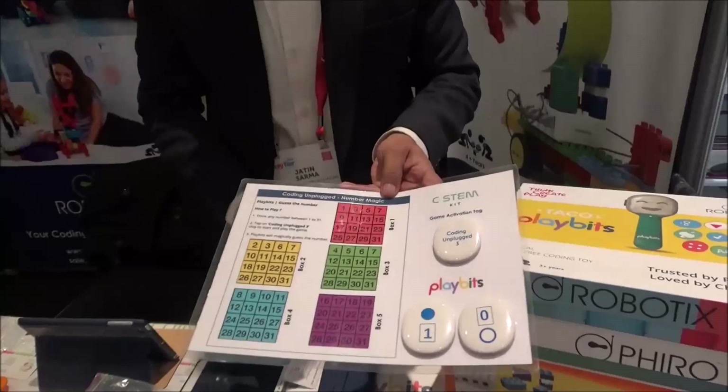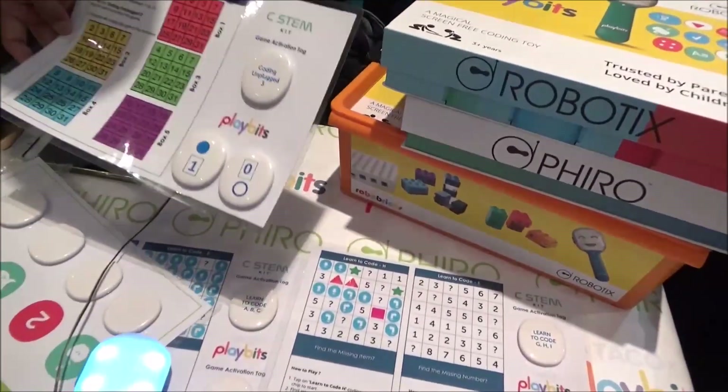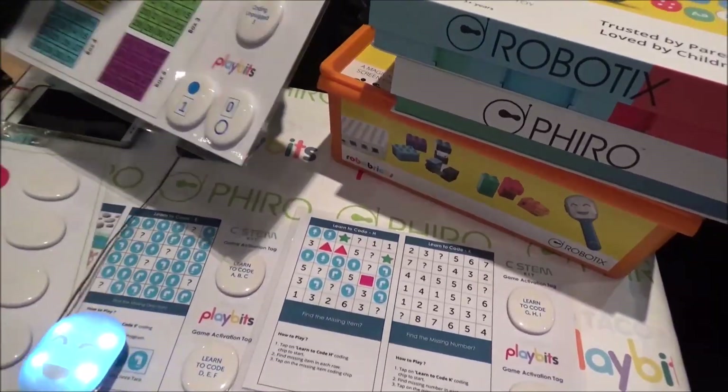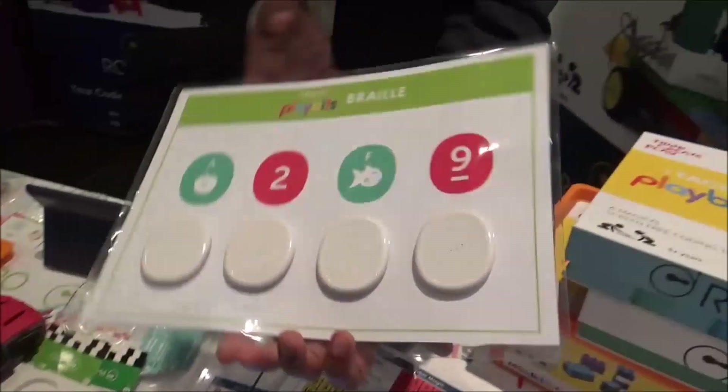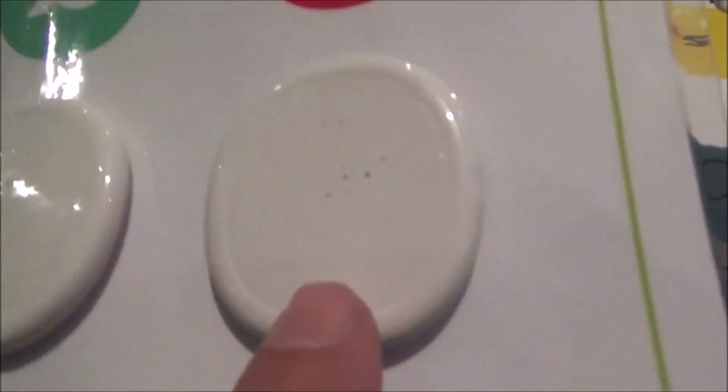We have a curriculum for that called Play Bits. On the same tag we also have Braille tags for visually challenged people. These are for normal children, and these are for Braille.